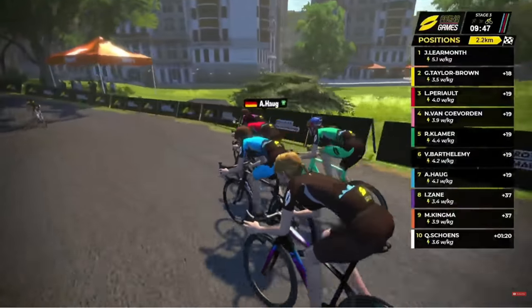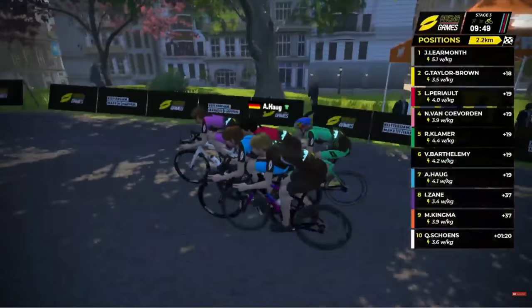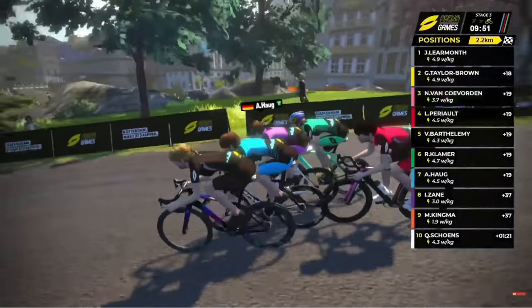This is where things get really interesting. Virtually everything you saw in this event, you could do in your backyard garage setup if you had a swimming pool. There was no special sauce here — this wasn't like the virtual Tour de France where there was a lot of special sauce behind the scenes. While Zwift was absolutely involved in the production of this event, in terms of how Zwift operated, it was super basic.